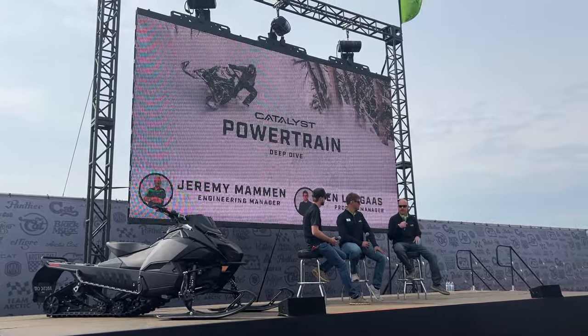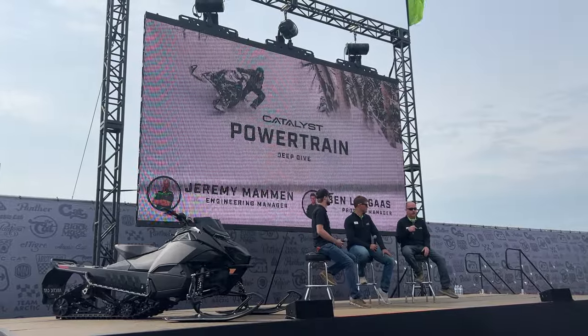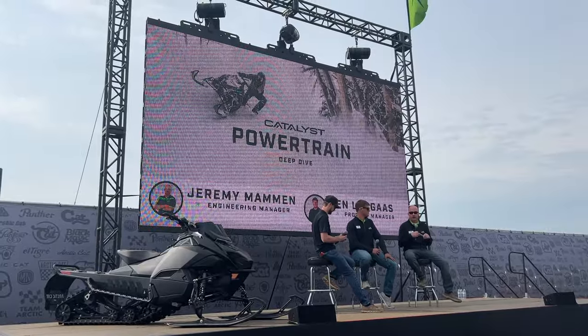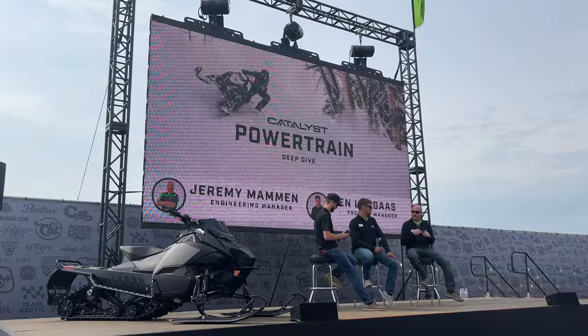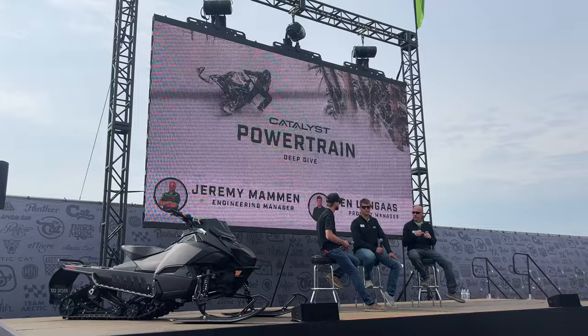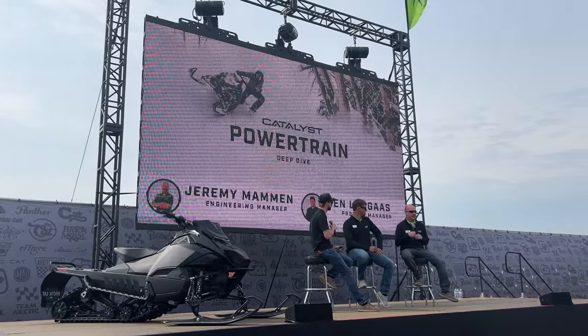They finally settled on a layout with the intake and the exhaust both on the front side of the engine. We'll talk about some of the benefits of that in a little bit. They went through several iterations of prototype phasing, then eventually made it into its first test in the 440 race sled in 2002, and then into full production in the Firecat chassis with great success. Since then we just haven't turned back — it's been part of our DNA.